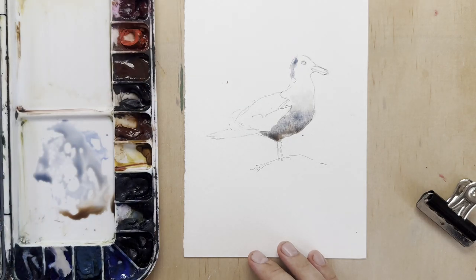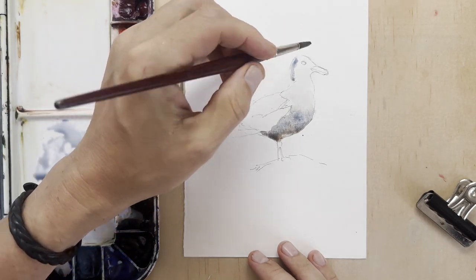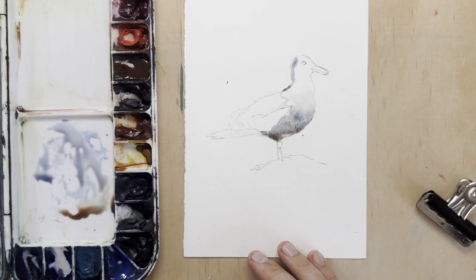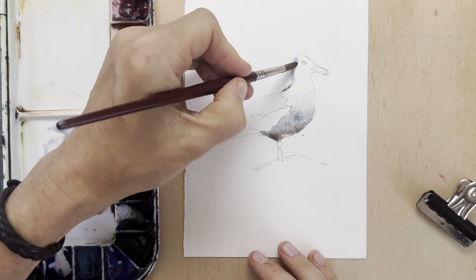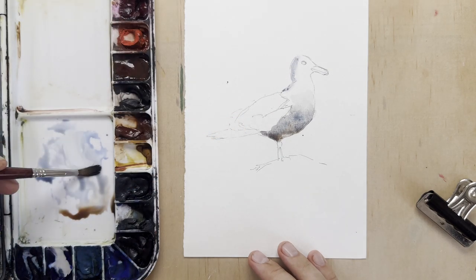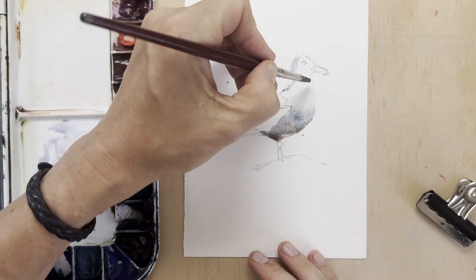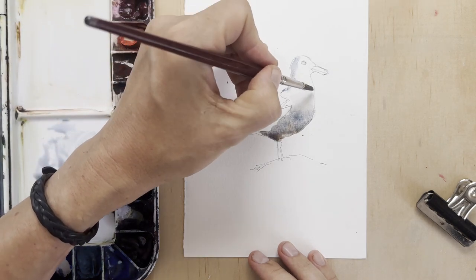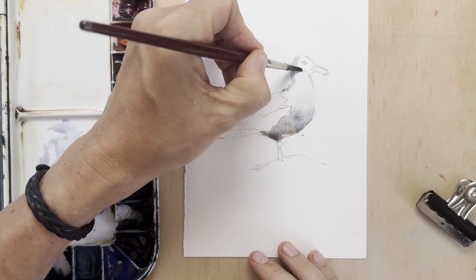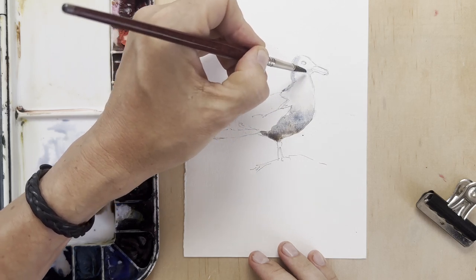I have a very clear idea of making everything that's white just a really, really light grey. And once we get to the wings, which are quite dark, we'll create that contrast so that it still appears to be white. I might also leave some parts of the head white just to create the impression of light.